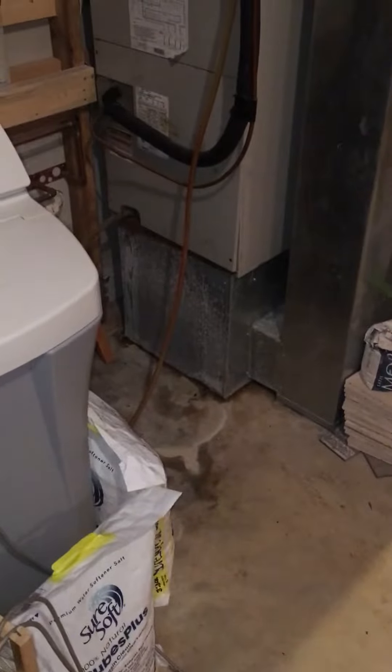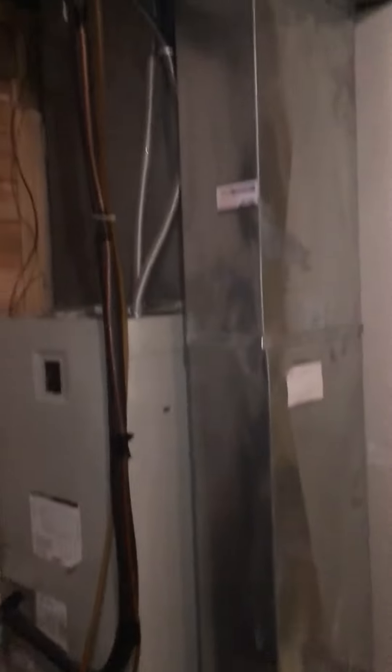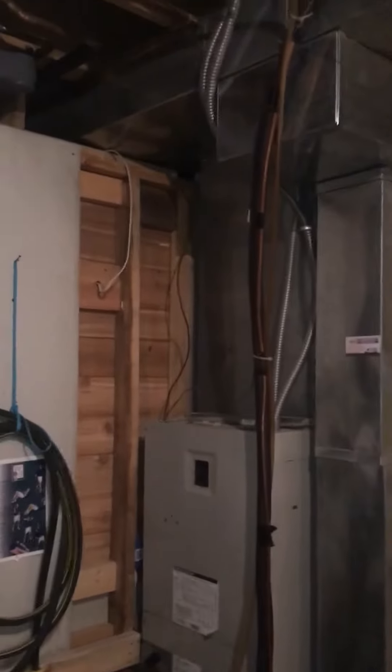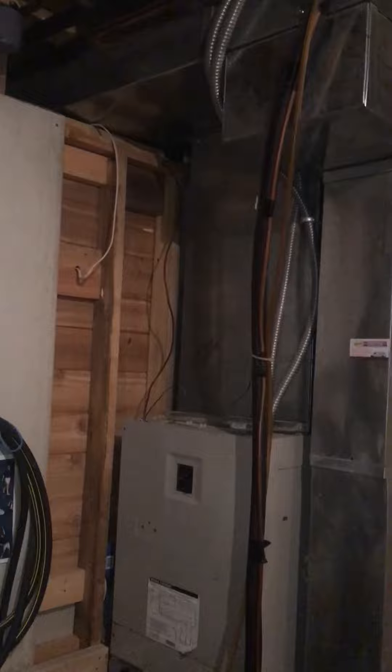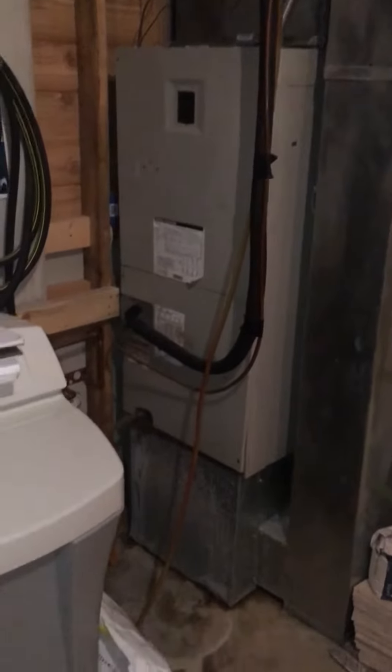We're in Debbie's basement looking at the air handler for the first floor. The return air is way too small — we need to address this situation. I've got the dimensions needed to put in a new return air drop and connect it to a new base, as you can see here. The supply pump is fine; we just need to probably shorten that when we do the new air handler and new base.